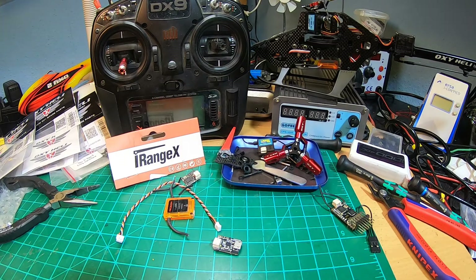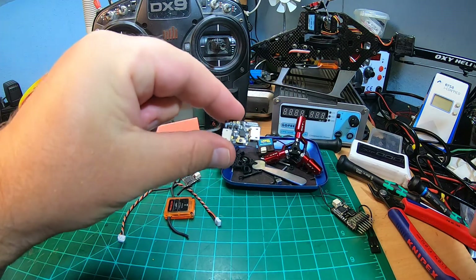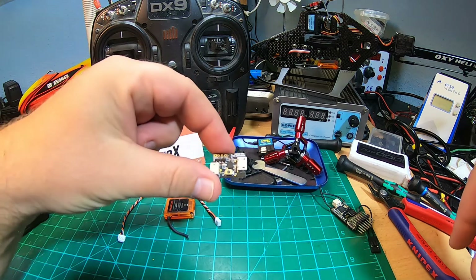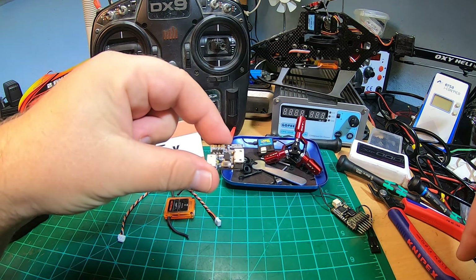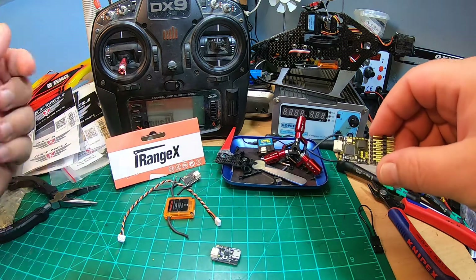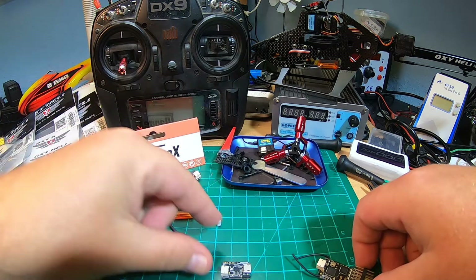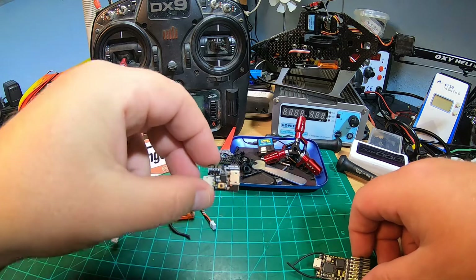Hey YouTube, what's up! Thanks for tuning in. I want to show you this tiny little piece - this awesome, super cheap piece which makes it possible to bind a Spektrum satellite receiver without the use of a normal receiver with satellite plug. I did already buy this some time last year - I guess it's called iRangeX.